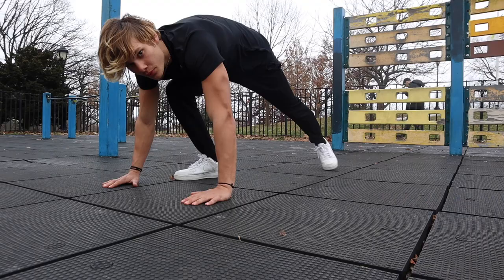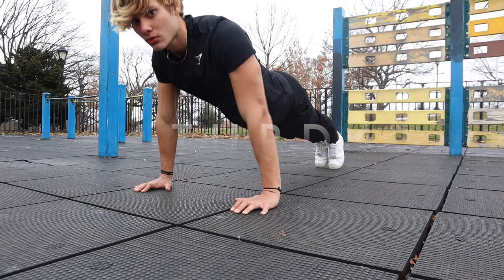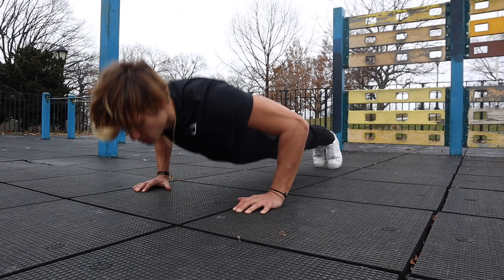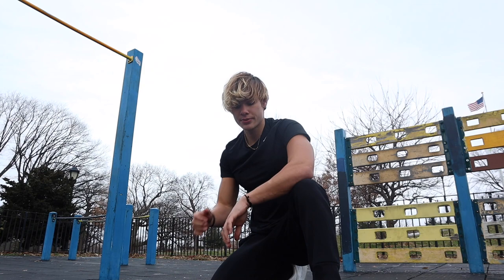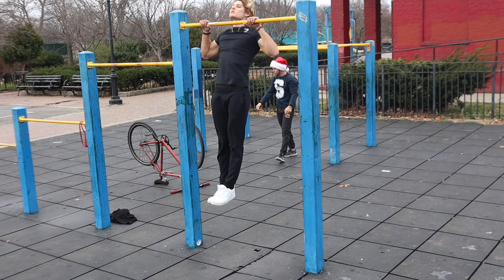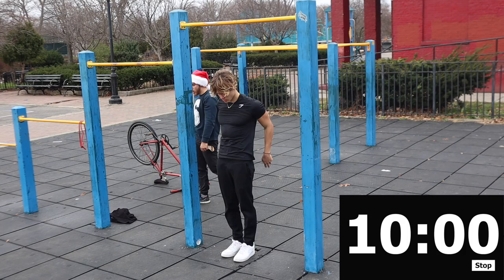Friday of the first week is going to be a rest day. Saturday is going to be on-the-minute, every-minute training and isometric training. You're going to start off with 10 push-ups on the minute every minute for 20 minutes. After you're done, rest five minutes and then move on to five pull-ups on the minute every minute for 10 minutes.